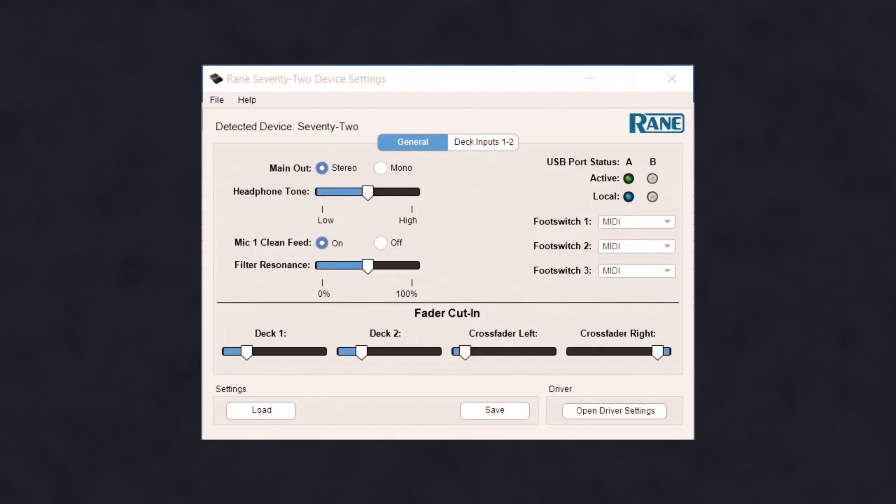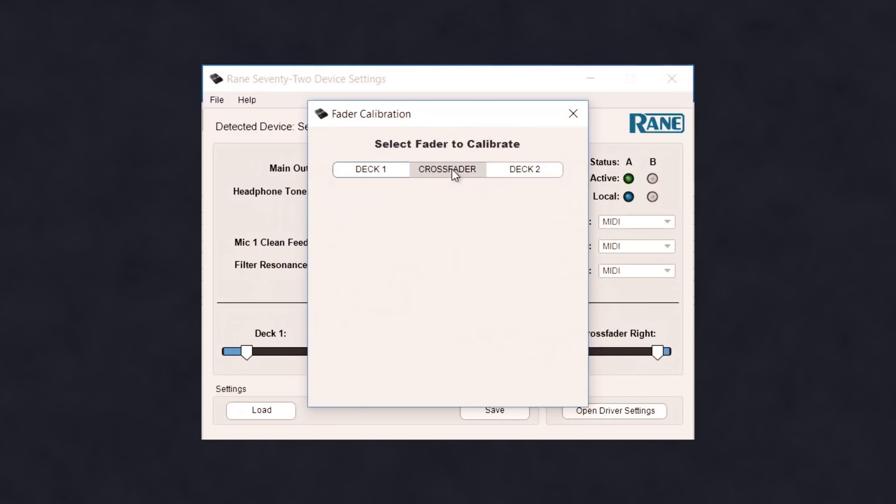A fader calibration menu has been added to the Reign control panel. This will reset the end points of the fader to zero. Visit our website on the Reign 72 product page to download the Reign 72 control panel.